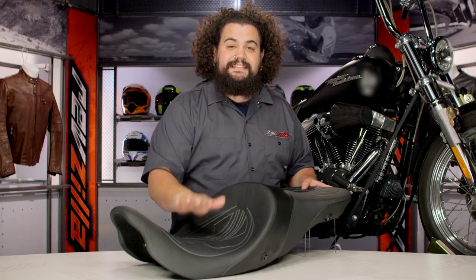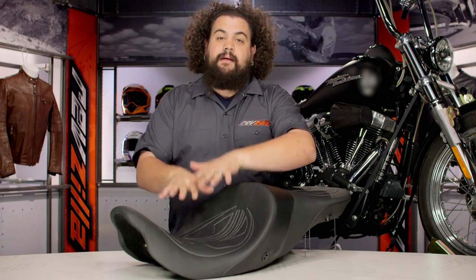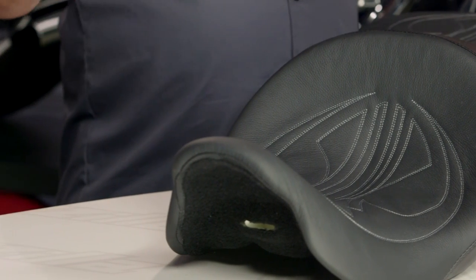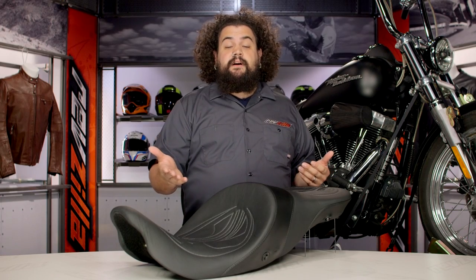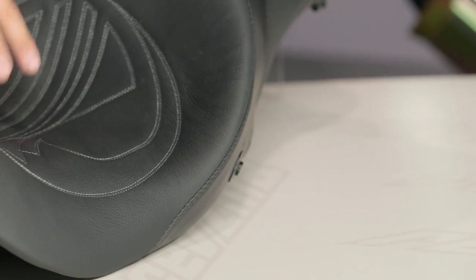Airhawk is awesome technology. The only thing is, up until this seat was created, you had to have an additional Airhawk pad on top of your seat. They do work really well, but they look kind of skeezy — they just don't look that great. It's definitely something that's been thrown onto a saddle, you can tell every time you see one. They're super comfortable, but they don't look all that great — until this seat came along.